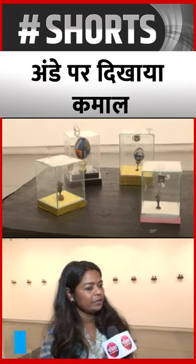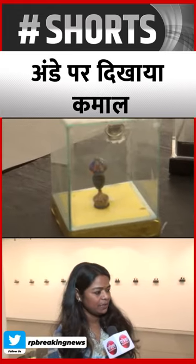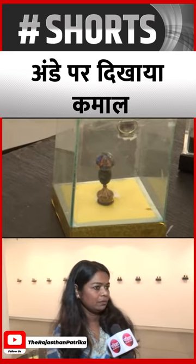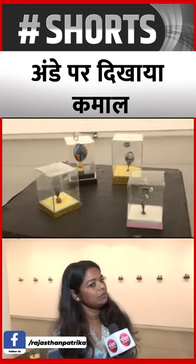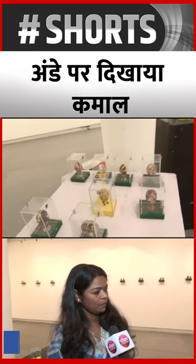Here are 55 paintings in which there are miniature paintings on the canvas, and there are 29 egg paintings in which I have worked on miniature work on the canvas. I have also worked on fusion and traditional styles.